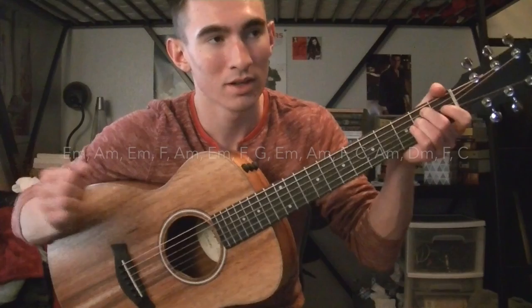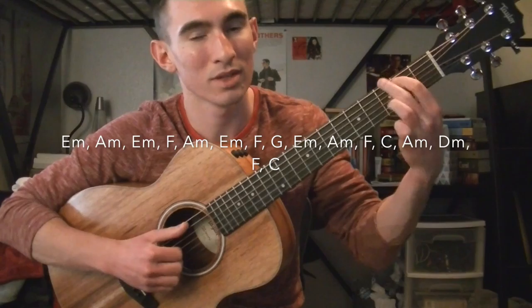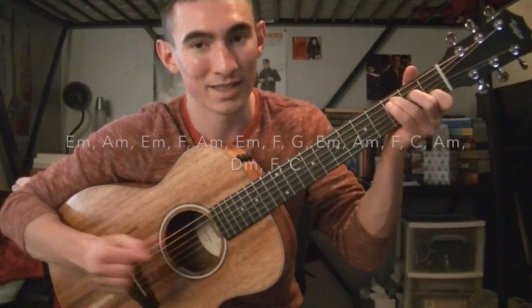The chords for the chorus are going to be E minor, A minor, E minor, F, A minor, E minor, F, A minor, E minor, F, G, E minor, A minor, F, C, A minor, D minor, F, and C.